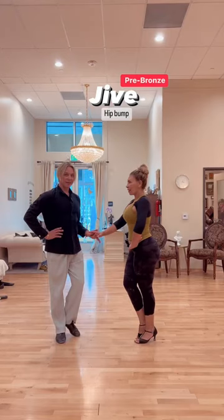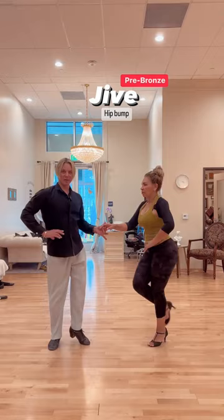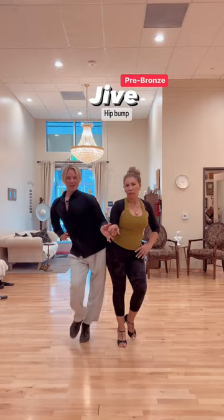Hip bump in jive looks like this: rock step, triple step, hip, triple step. Timing: one, two, triple step, triple step.